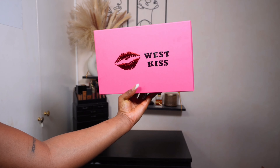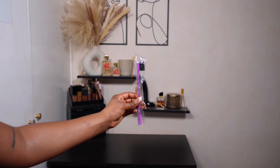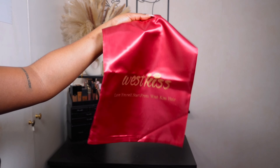Jumping straight into this video, I'm showing you the packaging that the unit comes in. You get a few bits and bobs as well, which is always handy — I love getting free stuff. You also get a silk bag which you can place your wig in after you take it off.